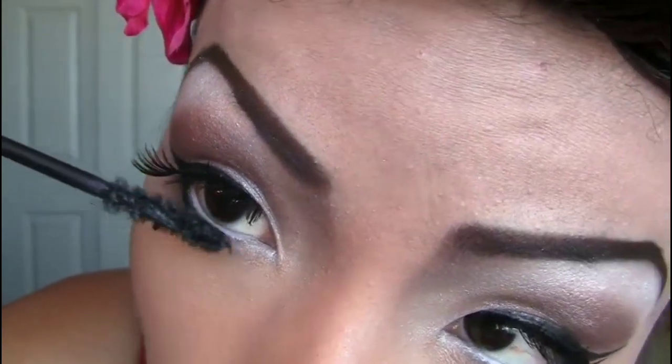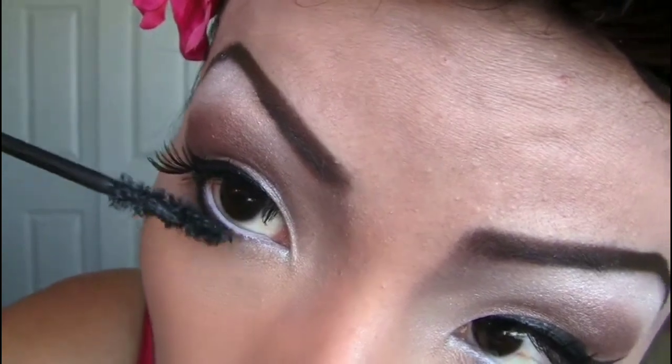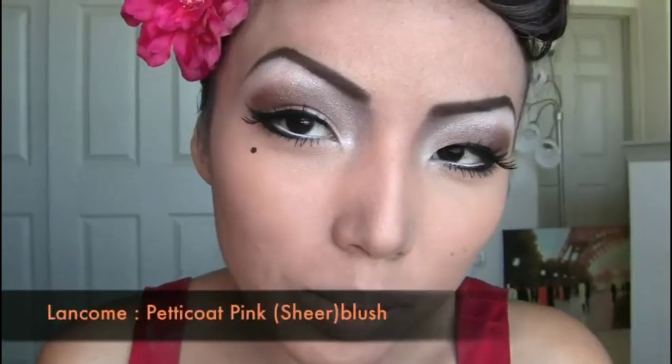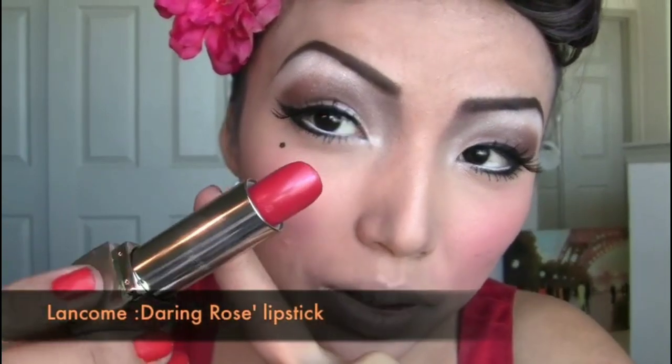Now let's apply mascara on the lower lashes as well. For the blush, I chose a really pretty pink blush. I'm gonna apply it right on the apples of my cheeks — not taking it to the temples, just on the apples — until it has that really pretty pink glow.